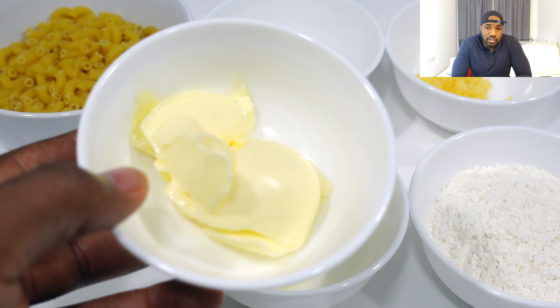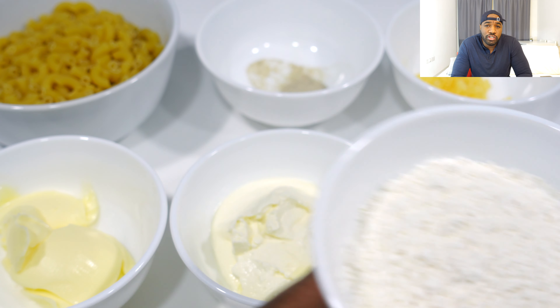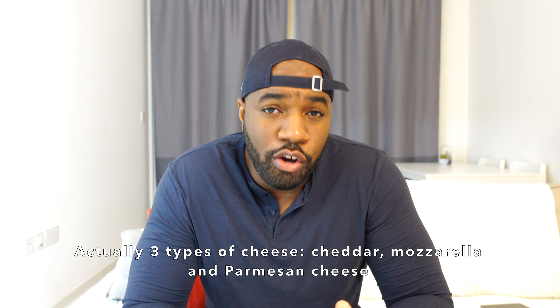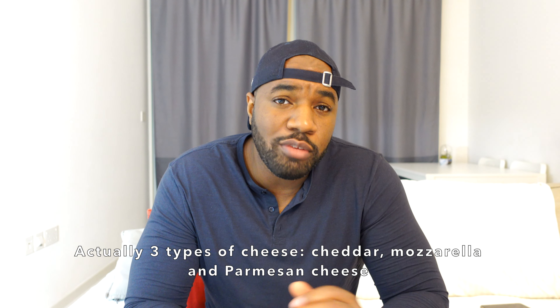To make this recipe you're going to need butter, baby pasta — I call it mac and cheese pasta — creme fraiche, flour, white pepper, garlic, and two types of cheese. I'm going to be using some cheddar cheese and also something a bit more mild, which is going to be mozzarella.